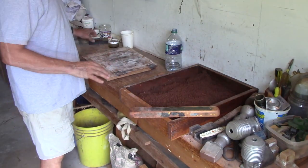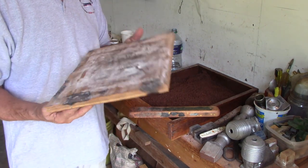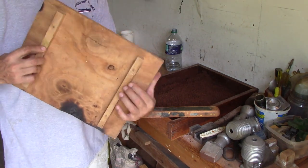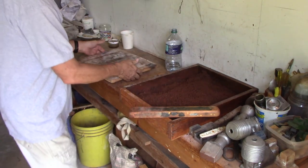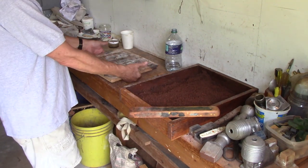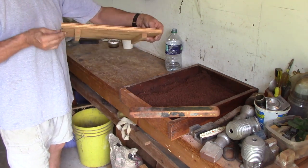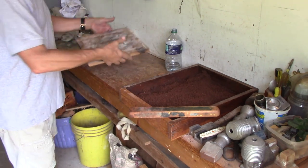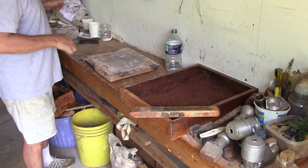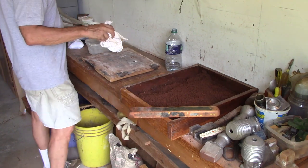This is the bottom board for the flask box — three-quarter plywood with two three-quarter inch strips on so that when I pick up the flask box, which is really heavy when it's full of sand, I can get my fingers under there to pick it up, take it outside, and get ready to pour. I really don't want sand sticking to that, so I use my parting dust — talcum powder, baby powder. Just a little bit, dust it on.